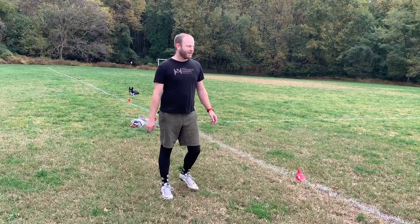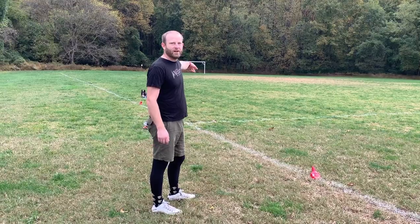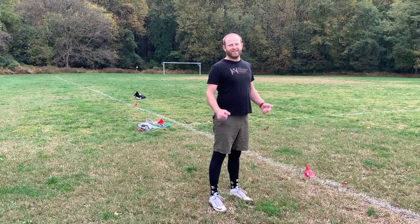Now we're doing the 20-yard shuttle run. We've got this cone five yards out, five yards out, starting to go back and forth and back through. And we'll do the broad jump in the middle — cool.